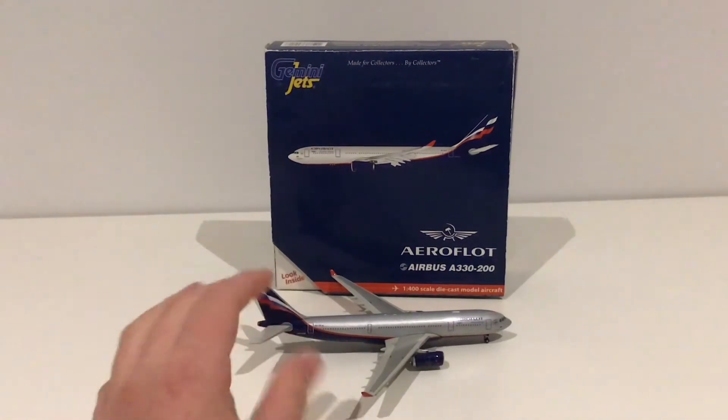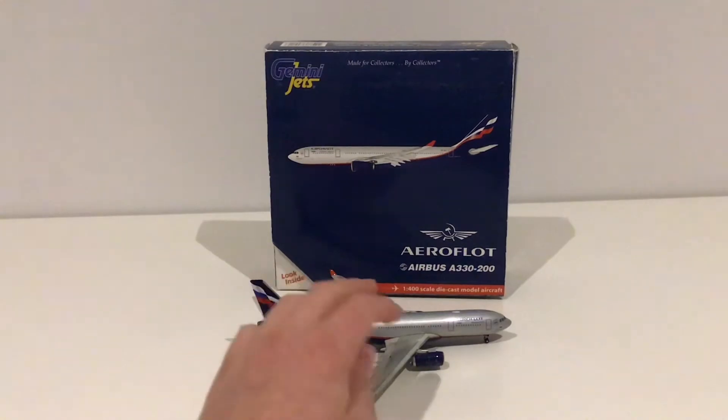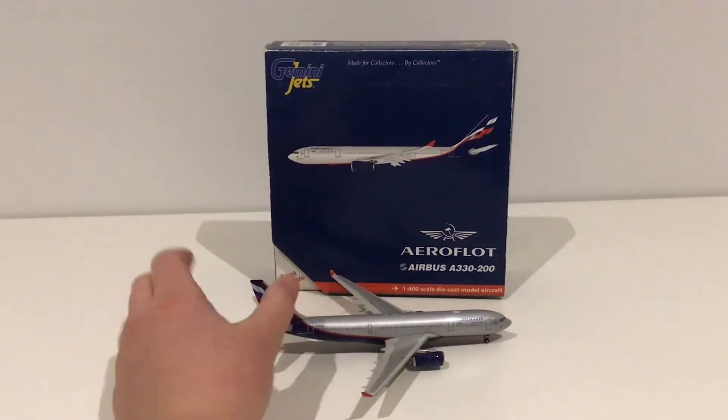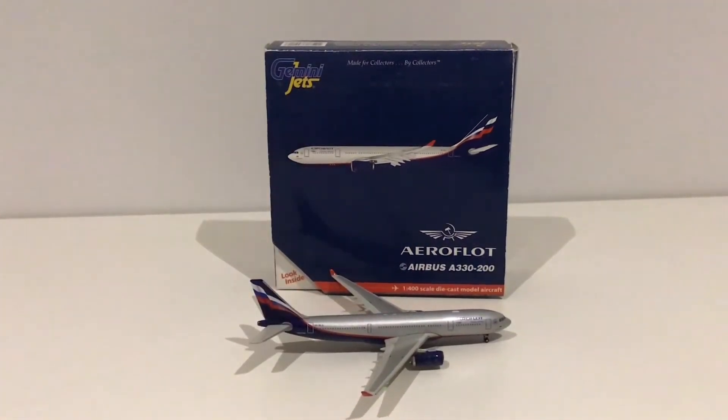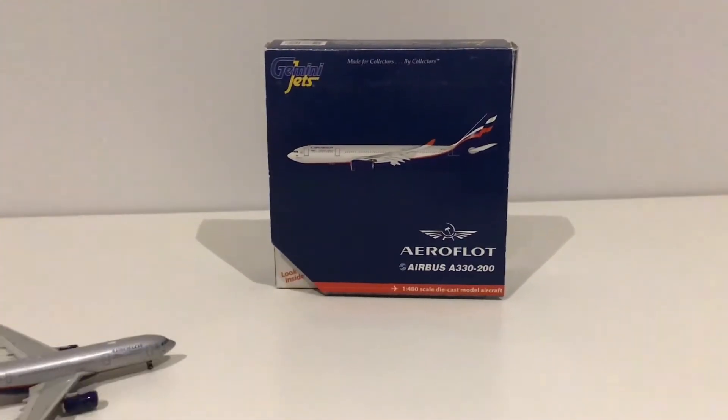I think it was around about 60 US dollars, which was quite expensive, but it's an extremely rare model. I'm very happy to have this for my Los Angeles and JFK airport collection. I want to get the 777 for JFK as well, but that's also very rare. So we're going to hop straight into the review.